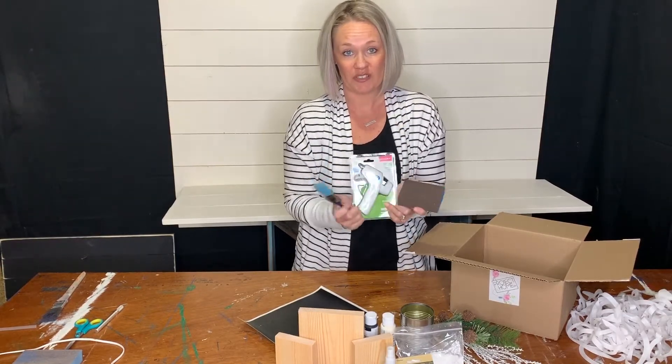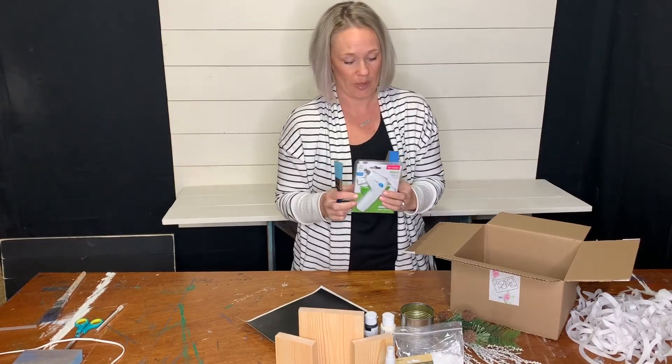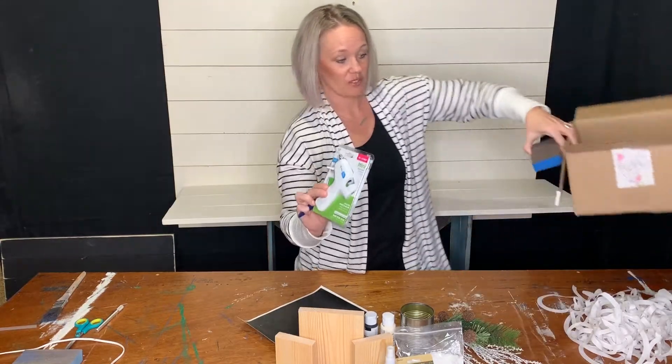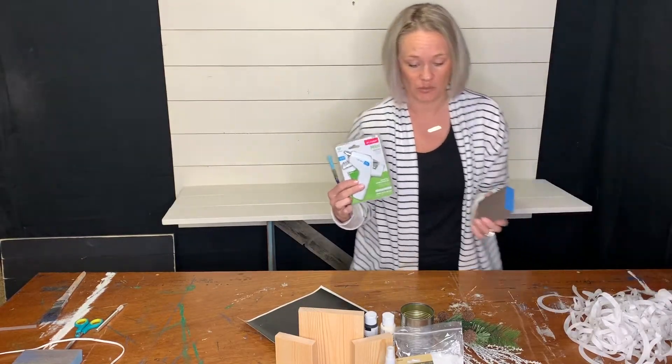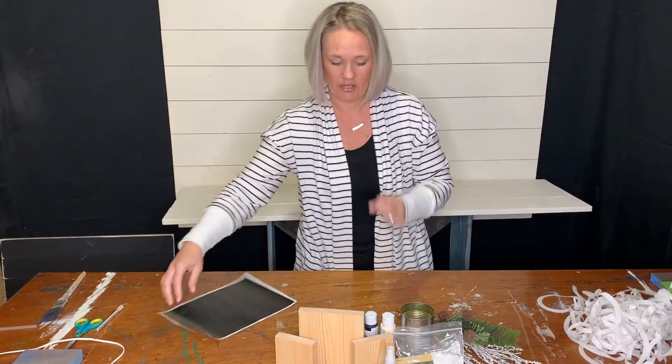You will need all three of these items for this month's project. You won't always need them but make sure that you have them for the future as well. So make sure you also plug in your hot glue gun for today because we will be using it. Grab those items and let's get started.